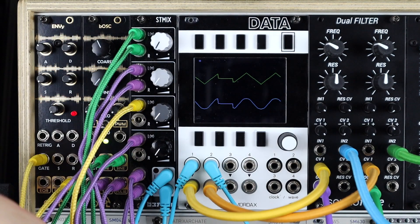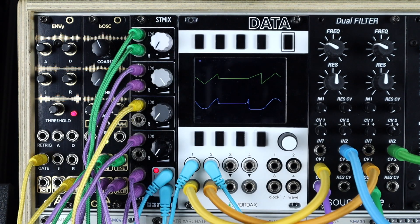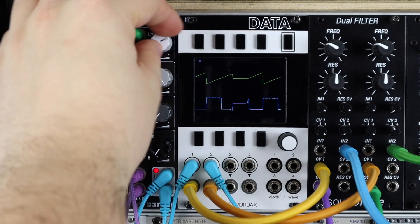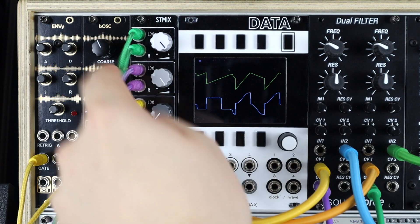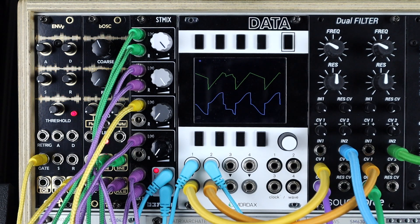From the same LFO right next to it, I'm taking the saw and the square. So already just mixing sine and triangle and square and saw, we get some interesting shaping. Triangle and saw on top because they're the left ins, and sine and square on the bottom because they're the right ins.